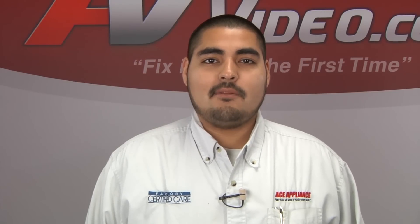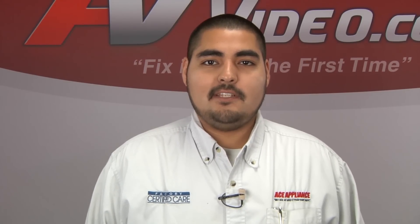Hi, I'm Christian. Welcome back to another on the road video brought to you by ApplianceVideo.com.